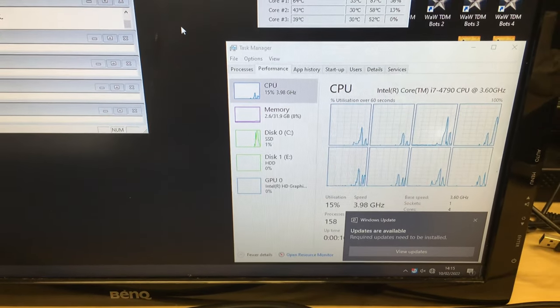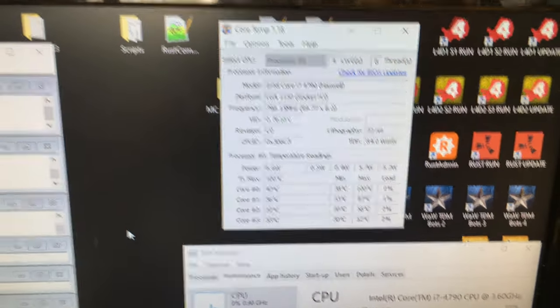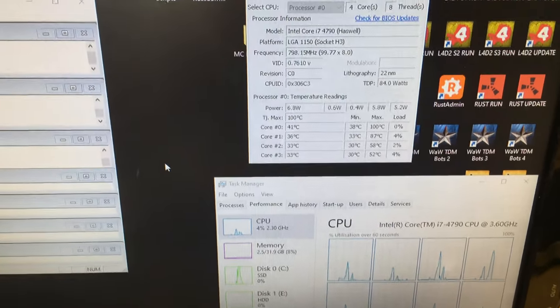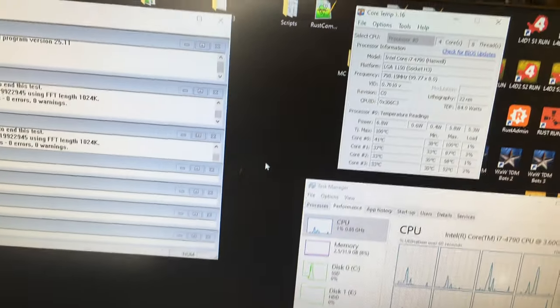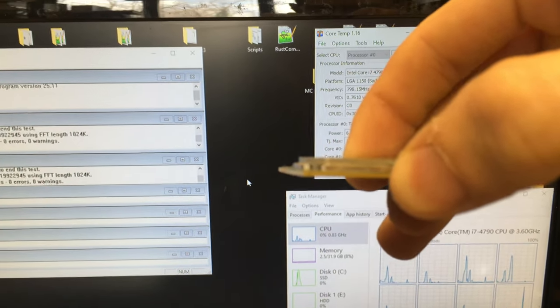There's an issue with the CPU. A friend gave it to me and didn't even know there was a problem with it. I put it in here and the system started to beep and alarm. The reason behind that is there's actually an issue with the IHS — the integrated heat sink — which is this metal piece on the top of the CPU.